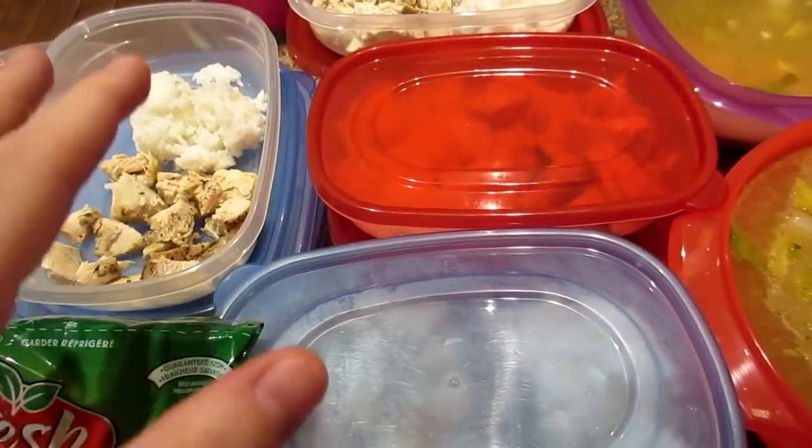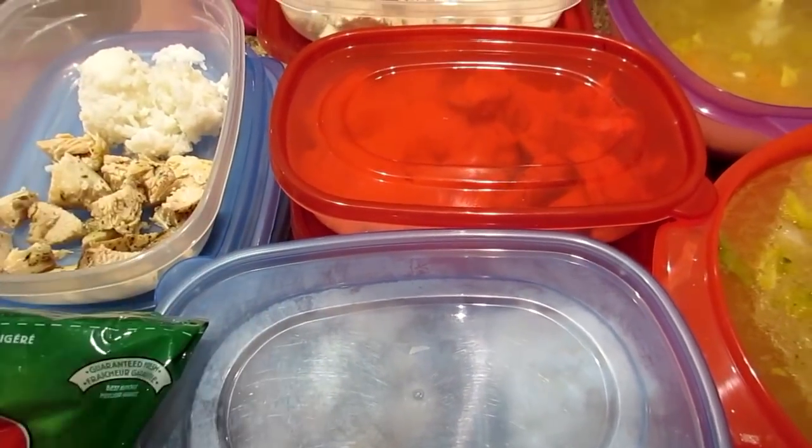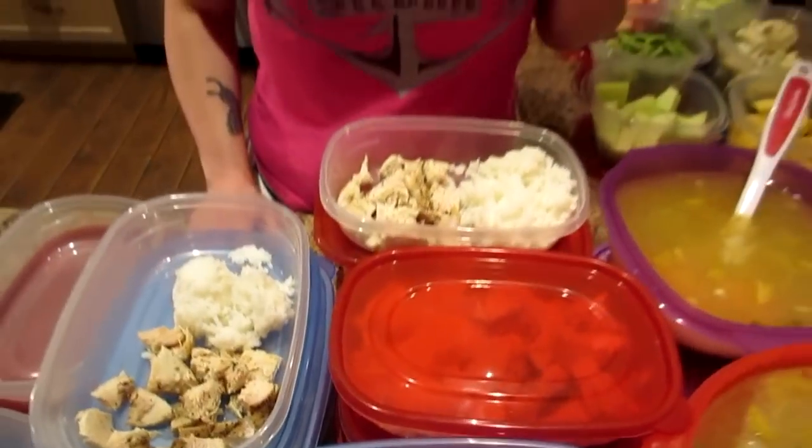This chicken has been roasted with Italian seasoning, salt and pepper — that's it. This is jasmine rice. Kyle has four ounces of chicken and a cup of rice; I have three ounces of chicken and half a cup of rice. Get yourself different colored lids — we got these containers from the dollar store. I'm red and Nicole's blue because we have different amounts of rice and chicken.